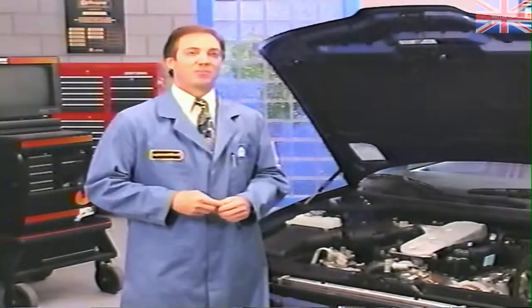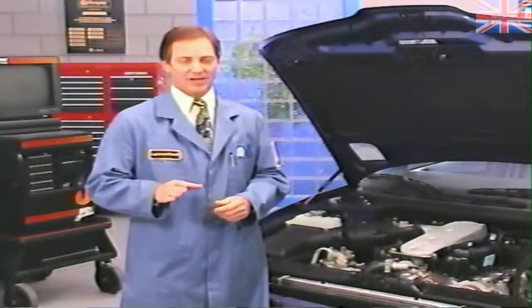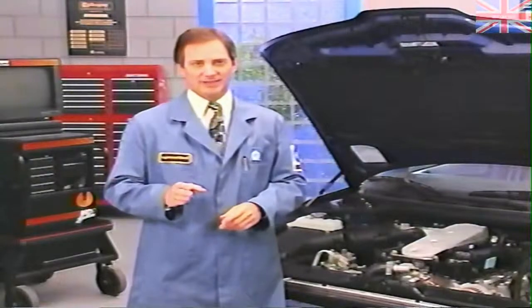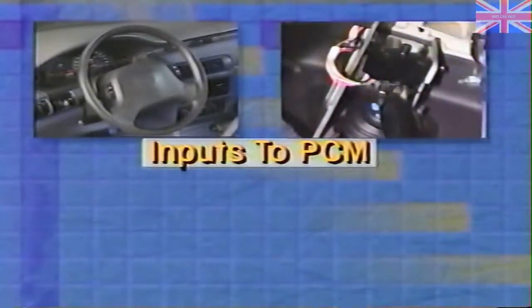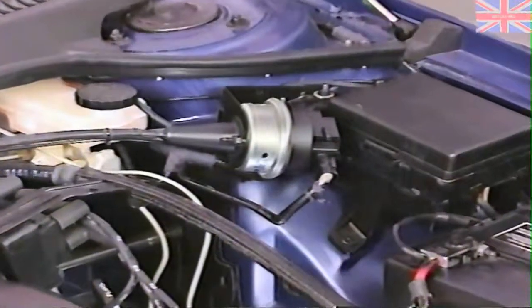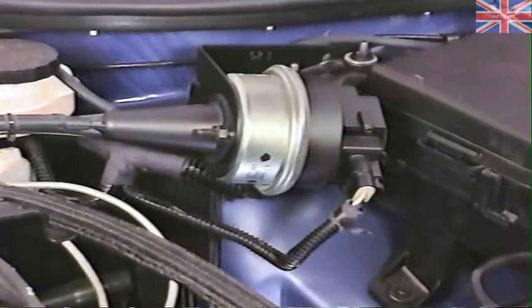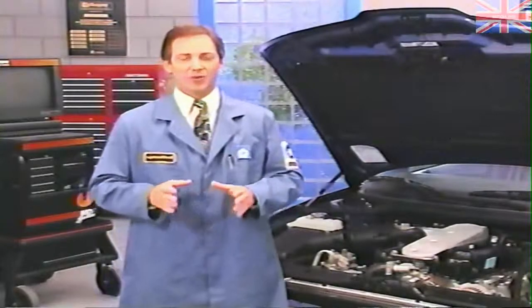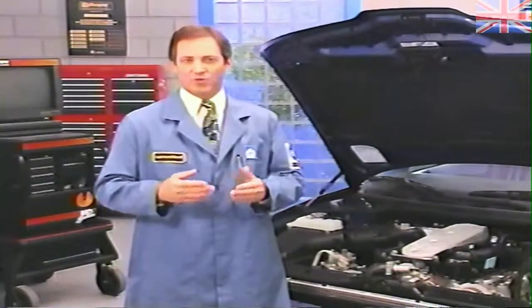Finally, let's talk about the brain of the system: the powertrain control module. Like many other systems on the vehicle, the speed control system depends on the PCM as its controller. For speed control operation, the PCM uses the vehicle speed signal and inputs from the speed control switches, the brake lamp switch, and the park neutral switch or manual valve lever position sensor. The PCM sends outputs to the vacuum and vent solenoids in the servo unit, and on vehicles so equipped, to the speed control relay and cruise active light.